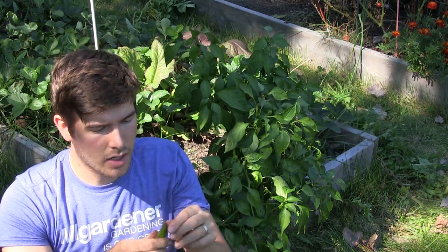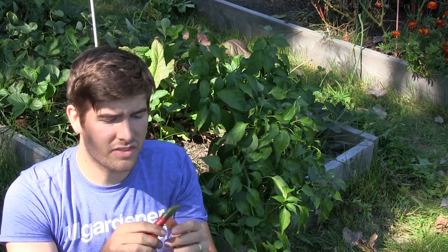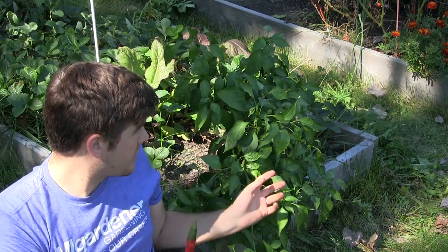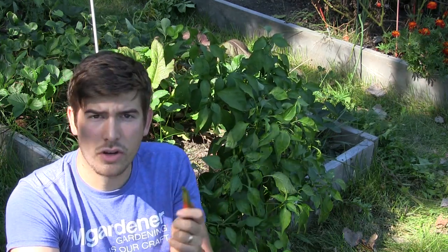I'm going to give it a shot and taste it right on camera — no guarantees. This is a hybrid, so if I save the seeds from this there's a good chance I'll get a few plants that grow true to it, but most seeds will revert back to either the Anaheim or the bell pepper. That's the nature of working with hybrids.